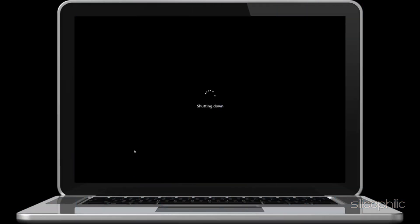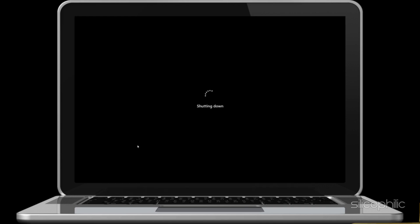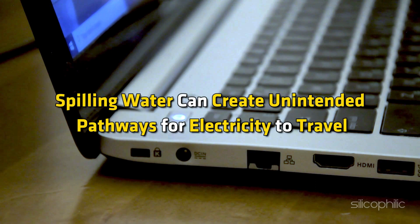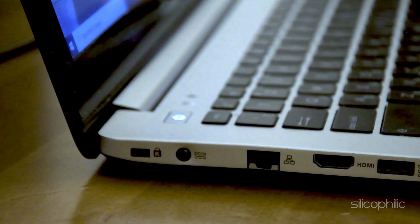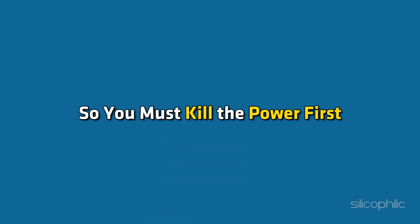Now turn off the laptop. Press and hold the power button until the laptop shuts down, then unplug the power cable. Spilling water can create unintended pathways for electricity to travel, leading to shorts that can damage the internal components. By cutting off the power, you can prevent further harm. Even drinking water can conduct electricity due to its electrolyte content, so you must kill the power first.